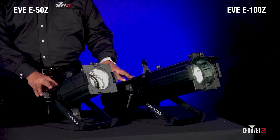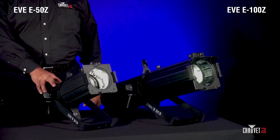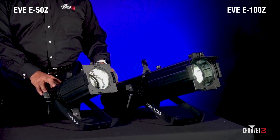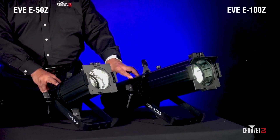Moving over here, we have a different type of fixture — these are two ellipsoidals from the Eve line of fixtures at Chauvet DJ. This is the Eve E-50Z and this is the Eve E-100Z, both ellipsoidal fixtures. This is the 50-watt version — which also comes in white — and this is the 100-watt version.